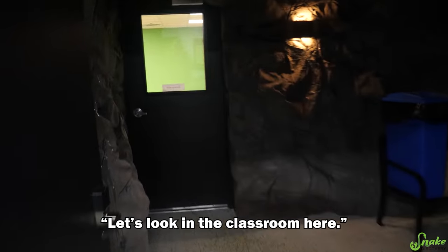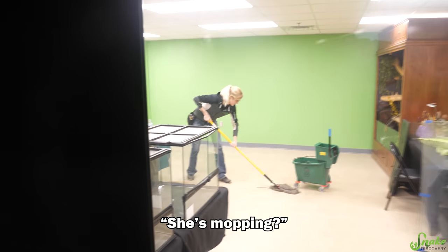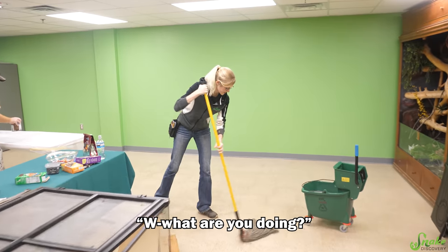Emily? I wonder where she ran off to. Let's look in the classroom here. Oh, she's mopping.